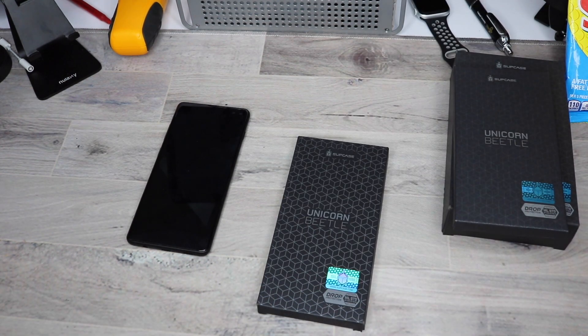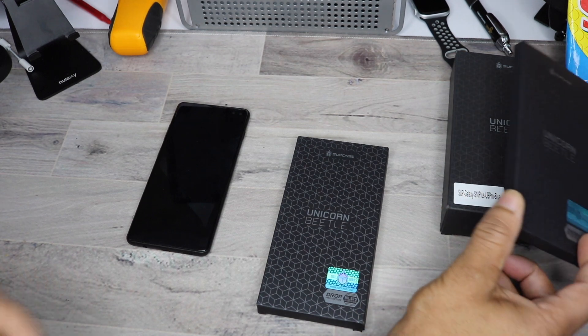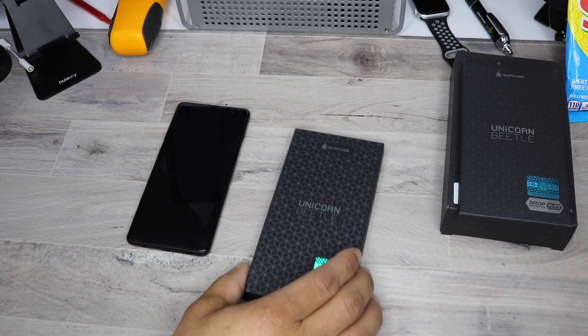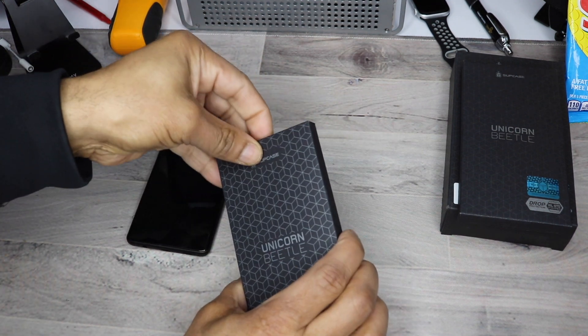Also, stay tuned at the end of the video. I'm going to show you how you can get your hands on the UB Pro as a gift from me to you — it's going to be like a contest. It's real simple, so stay tuned to the end of the video. First up, the Unicorn Beetle Sports Athletic one.